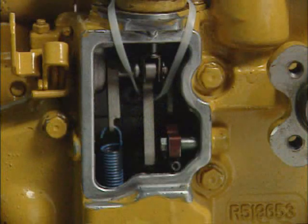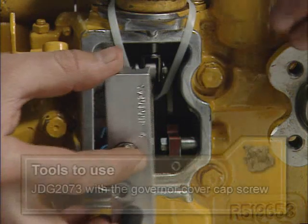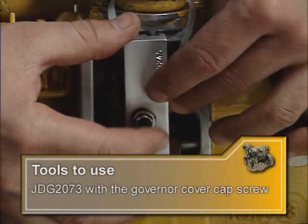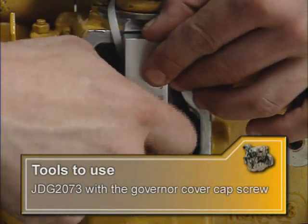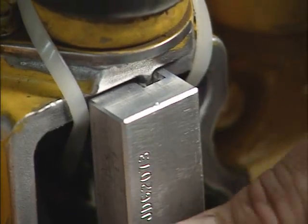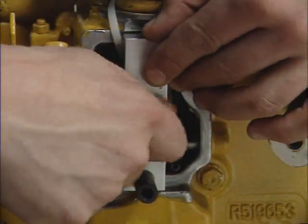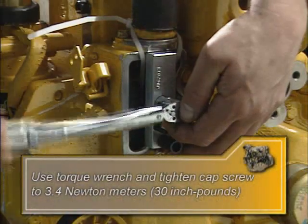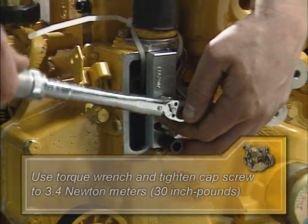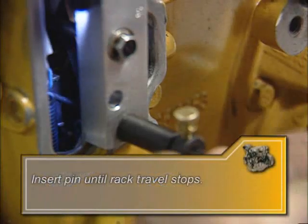Next you'll need to ensure that the fuel control rack travel is within specifications. Begin by installing special tool JDG 2073 across the governor opening using the governor cover cap screw. The notch in the top of the base will position the base with the pin bushing for proper alignment. When you install the measuring base, finger tighten the cap screw, then tighten to 3.4 Nm. Insert the pin through the bushing and look inside to see that the contact pin has made contact with the rack plate below the lip.